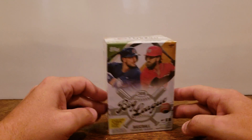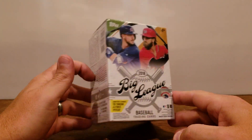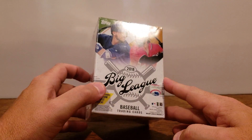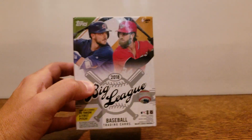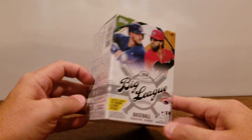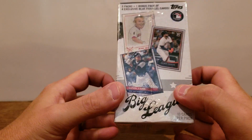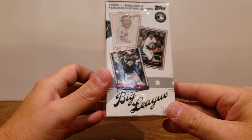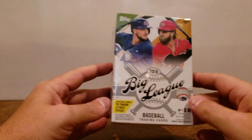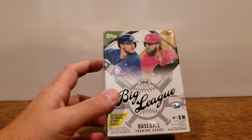Today I've got a blaster box of the 2018 Big League Baseball. This is a new product, I believe, for this year — I haven't seen it before this year. Correct me if I'm wrong. Reading on this product, they designed it to be more kid-friendly, to get more motivation into baseball card collecting. It is a Topps product, so it will be branded — you'll have the logos, things of that nature.